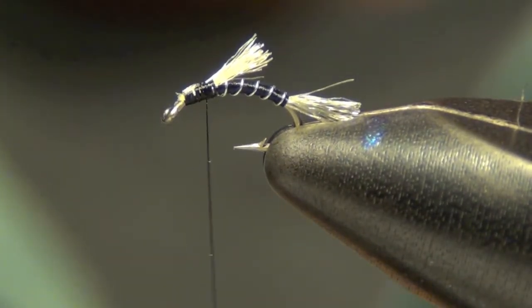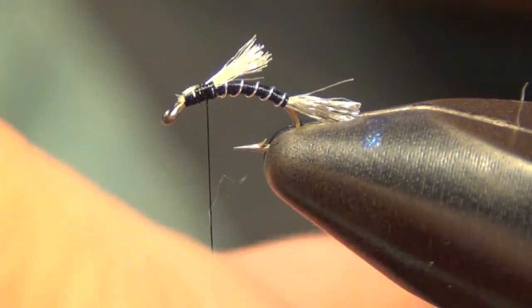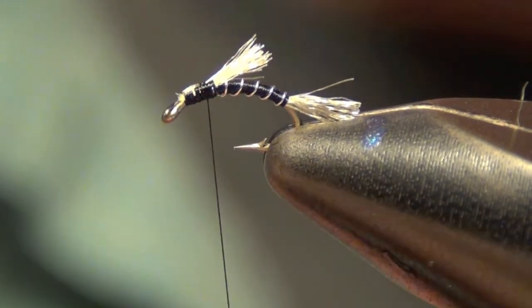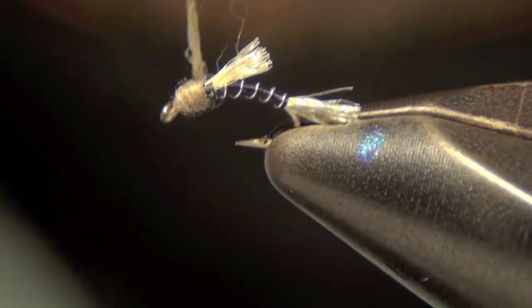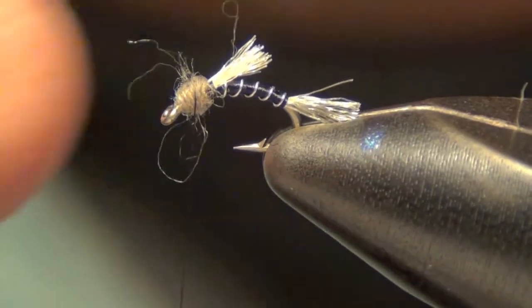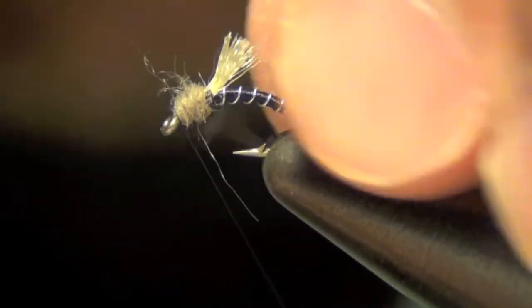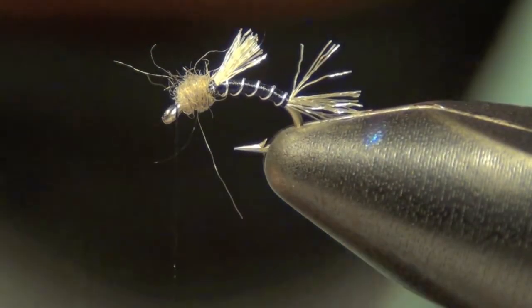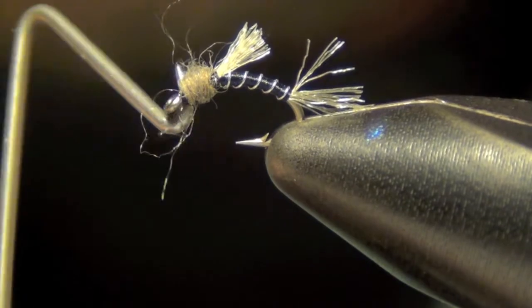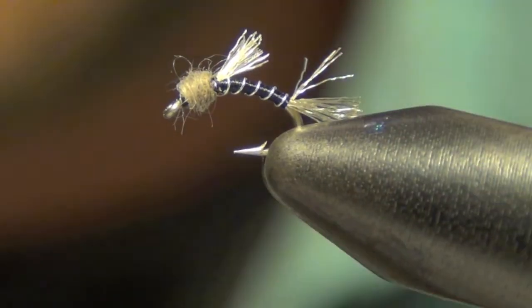Now we're going to dub the head. Use gray, brown, or black dubbing for this — here we're going to be using a grayish kind of brown color. Just build up a little bit of a ball and make that Antron look kind of scraggly. I like it to look like it's a casing, or kind of a merging. Then go ahead and whip finish. There you have the Black Beauty Emerger.